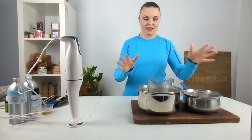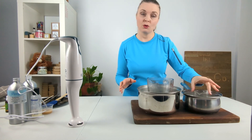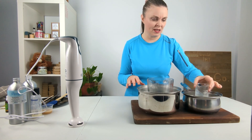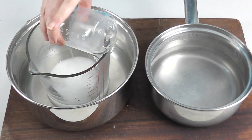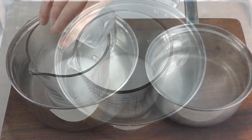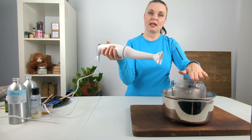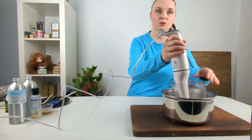Once I've heated both to temperature, I'm going to add the oil phase into the water phase, being careful of my fingers, and just pour it down into the water. Now we're going to use our stick blender to blend the emulsion together for about 30 to 45 seconds.